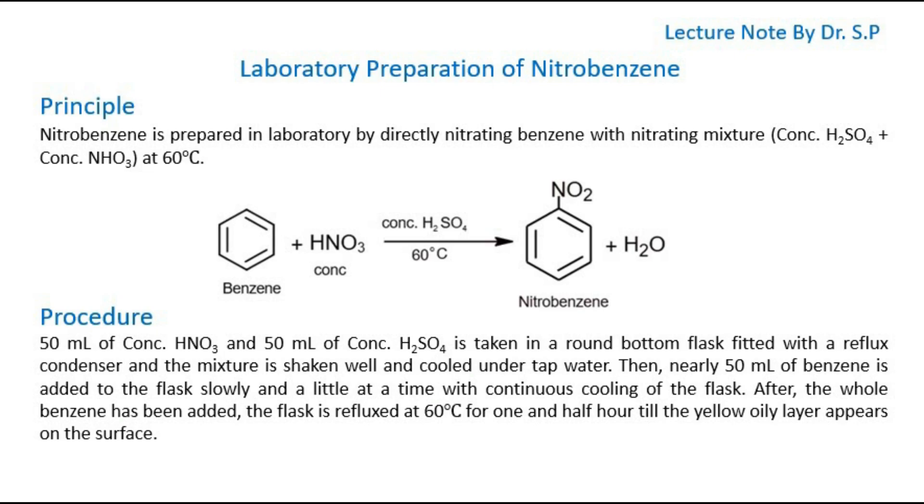Procedure for preparation of nitrobenzene: 50 ml of concentrated HNO3 and 50 ml of concentrated H2SO4 is taken in a round bottom flask fitted with a reflux condenser. The mixture is shaken well and cooled under tap water. Then, nearly 50 ml of benzene is added to the flask slowly, a little at a time, with continuous cooling of the flask.